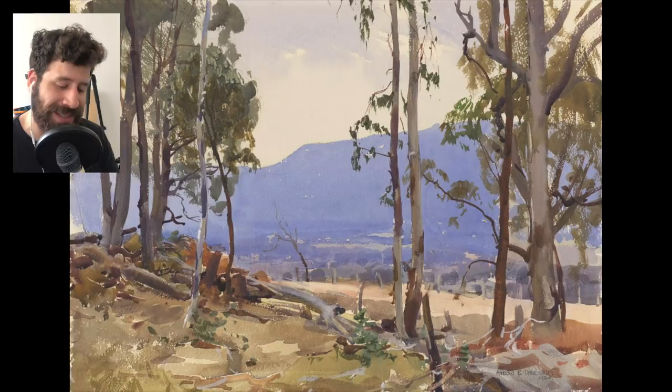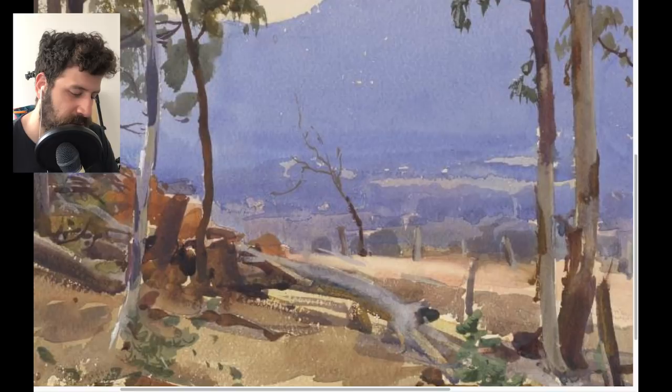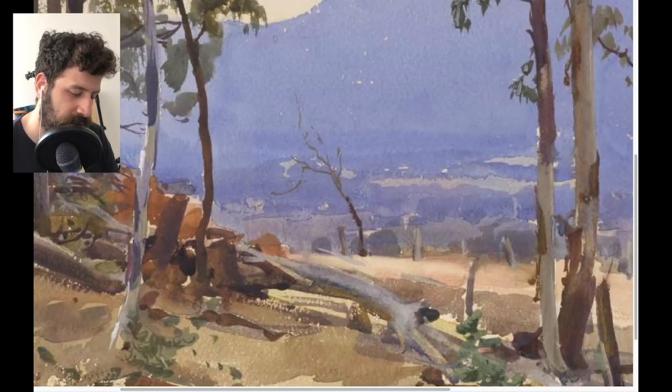You want to make sure you stick around to the end because the last painting is probably my number two — maybe even number one. If you look at this part with the fallen tree trunk or maybe the roots, it seems like he is using some opaque paint, possibly achieved by mixing white into his paints, creating this opaque feel. Also in the background, maybe it's a fence or something — it just looks beautiful.